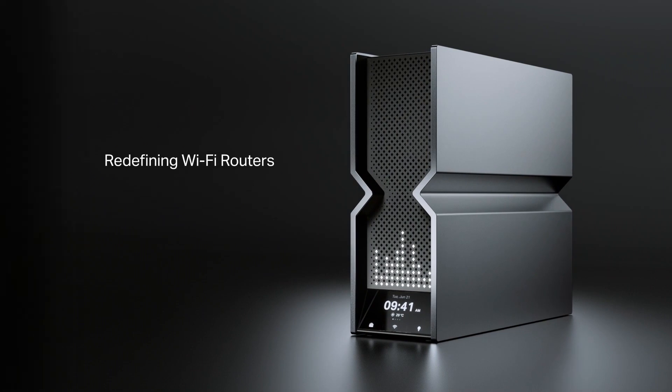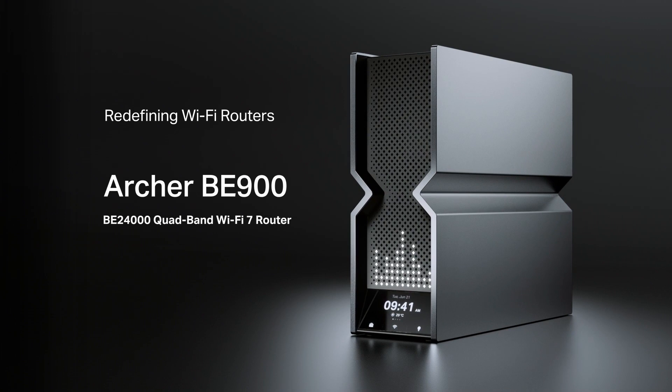Continuing the top performance of our Archer series, Archer BE900 has the highest quad-band 24 Gbps Wi-Fi 7 speeds and comes with a brand new design, totally reimagined from previous routers.